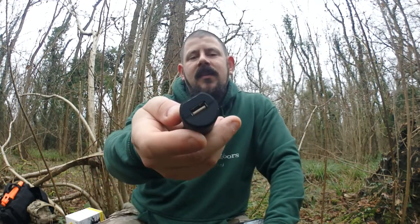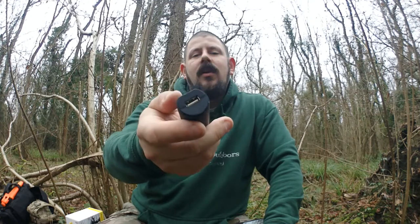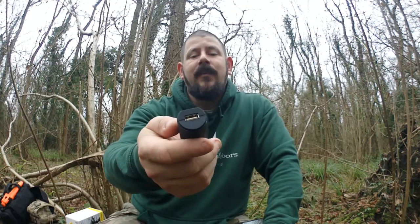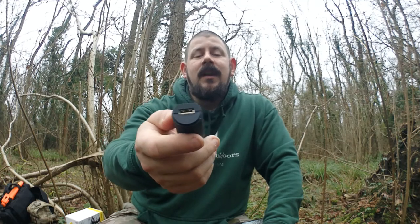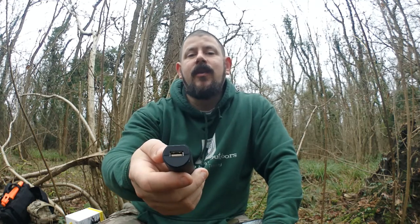Inside there's another USB socket. So if you've got the right charging cable for your phone — I have tested this out on my phone — plug it in and you've got a two and a half thousand, allegedly, milliampere battery. So we're talking round about three quarters of a charge for a Galaxy S7, which is what I'm using. No dramas there.